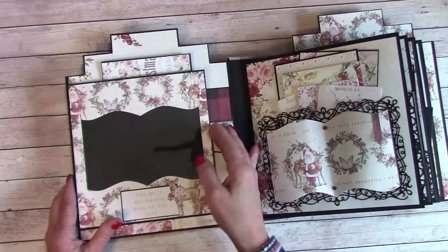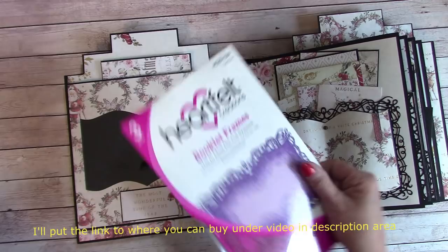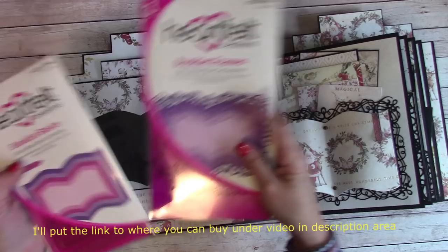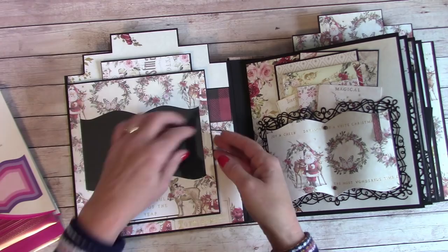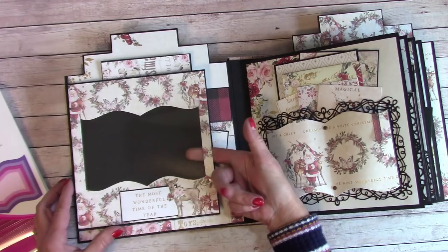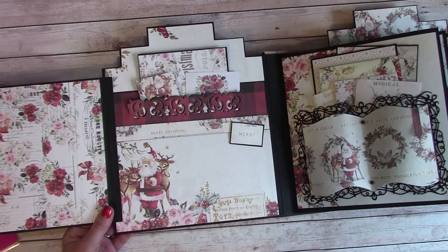I put some acetate over or underneath this paper cut-out. Over here I used the Heartfelt Creations booklet frames, and then I used the booklet basics for the paper on the inside. When I die cut it out it left me this shape, so I used it — it was totally perfect. This is a fold-out and I can get my photo back behind it. I'm going to put a four by six in there. It opens up and there's a space for a photo down here, and up here is a little tuck area for picture mats and tags.